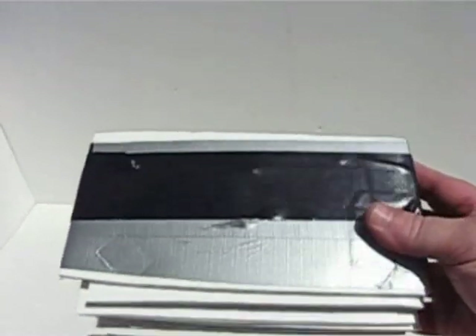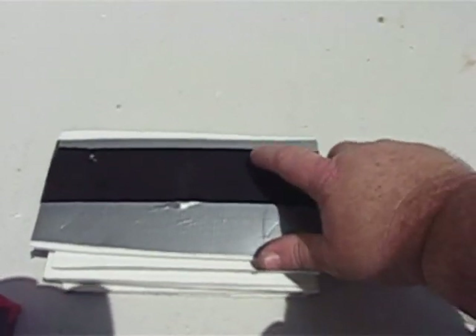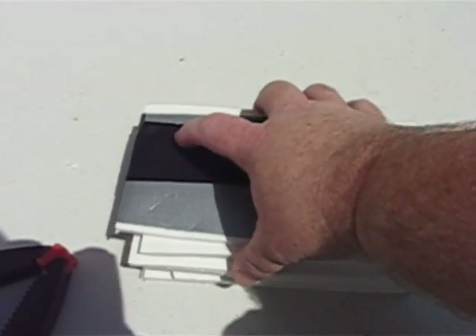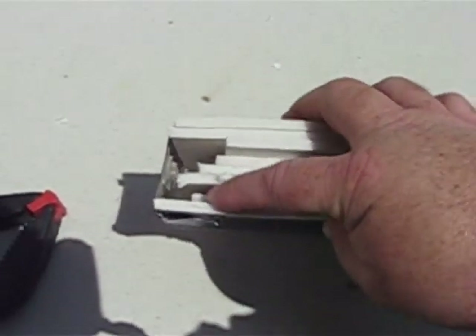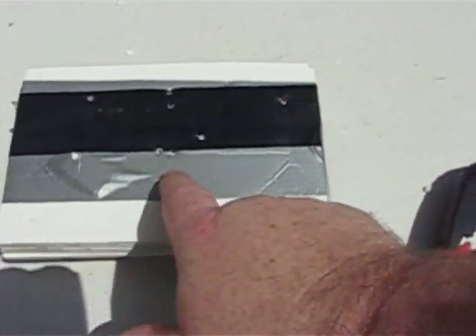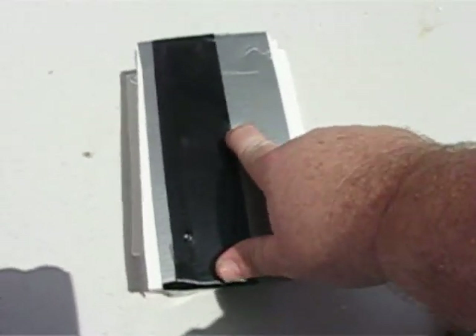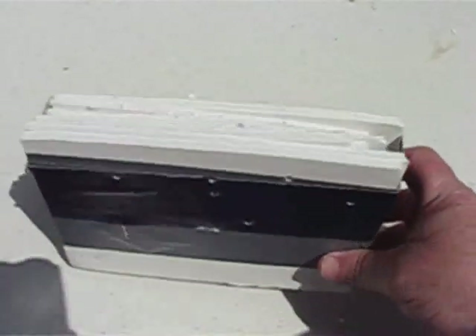There's one there, one there, and one there — that one actually penetrated, I think. That's because there was a thin layer there, so where it went through, here are the entrances. I was trying to stay on the black tape, but I tried a few lower, trying to get them to penetrate. Let me see if I can dig through this and get these out.